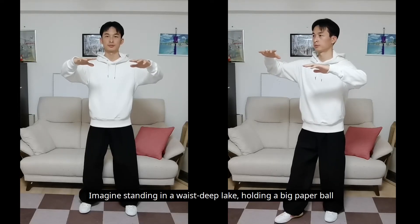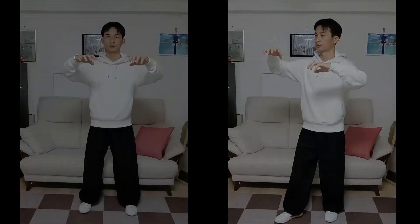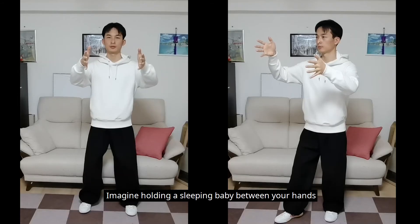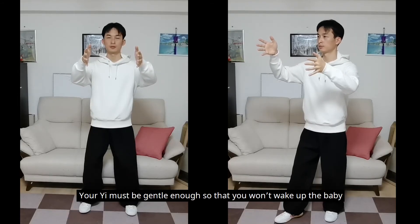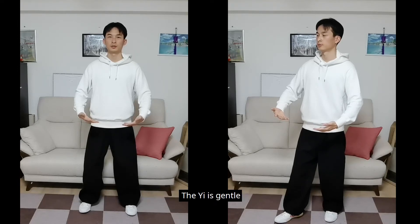Imagine standing in a waist-deep lake holding a big paper ball. Imagine standing in a waist-deep lake grabbing a paper ball with each hand. Imagine holding a sleeping baby between your hands — your yi must be gentle enough so that you won't wake up the baby. Imagine holding a big paper ball, and imagine sun shining on your palms. For these four stances, we barely move. The yi is gentle.